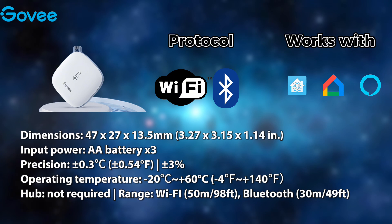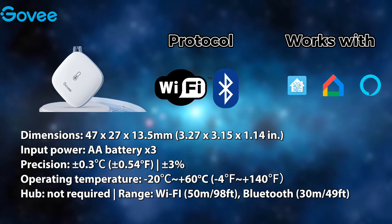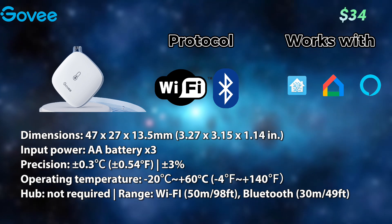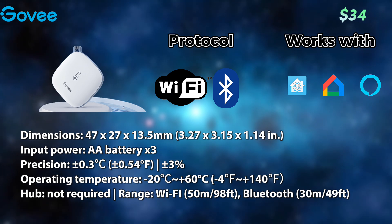Next up is a temperature sensor from Govee, the company most known for its smart lighting and LED strips. This particular one uses Wi-Fi and Bluetooth protocols, integrates well with all the major smart home ecosystems, although comes at a slightly elevated price, so beware.